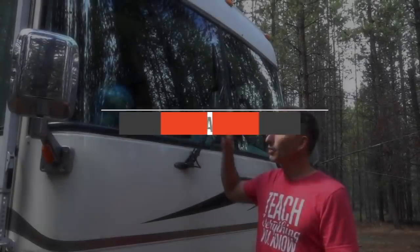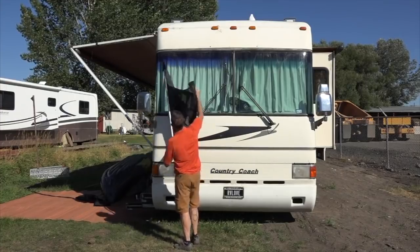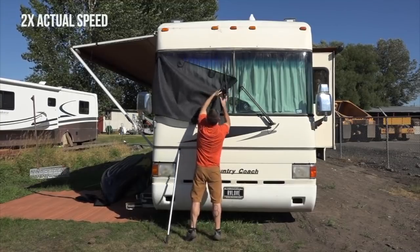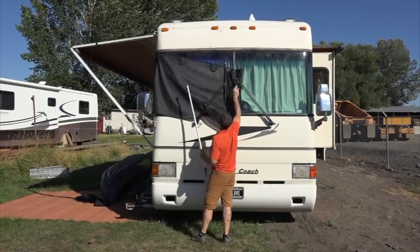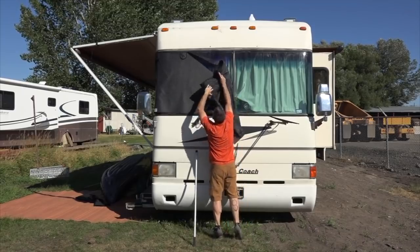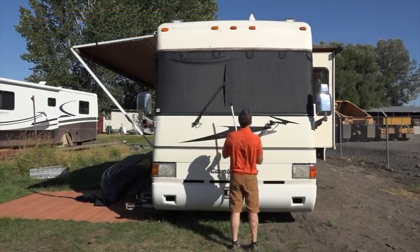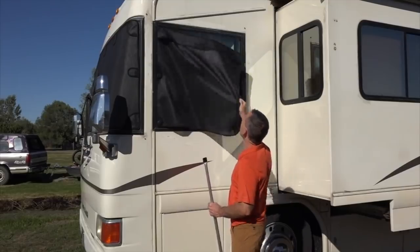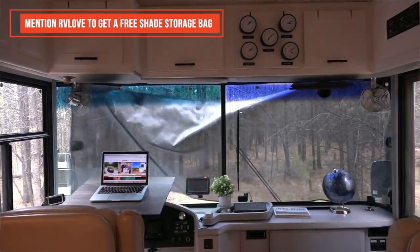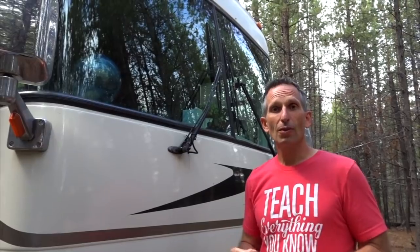Another significant upgrade to the front of the coach is the Magna Shades we installed. I used to have the snap-on type and had to hang over the roof or use a ladder to put them on, but now with the Magna Shade I can put them on much more safely and quickly. They're a better quality fabric, do an amazing job keeping down the heat when the sun hits the windshield, and allow privacy during the day — I can see out clearly without anyone being able to see in.